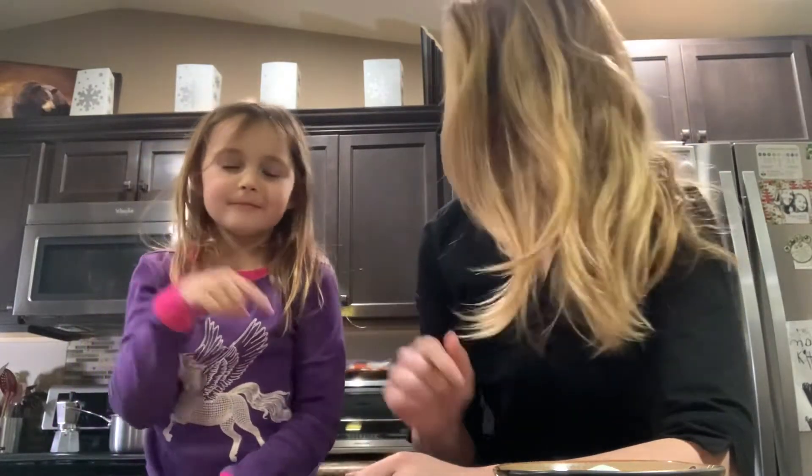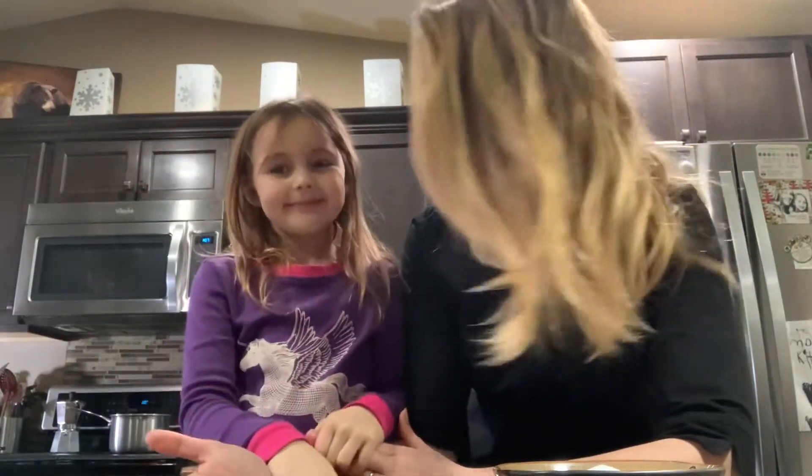Hi everyone, welcome back. What are we making today, kiddo? Do you remember? What is this all for? We're going to be making marshmallows today, our own homemade marshmallows. Who doesn't like marshmallows?